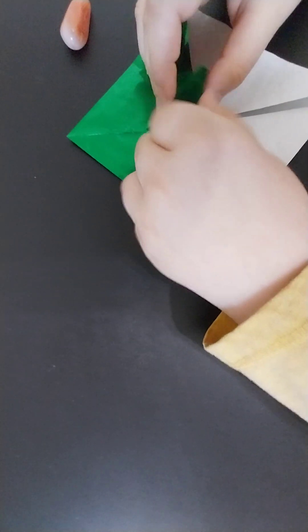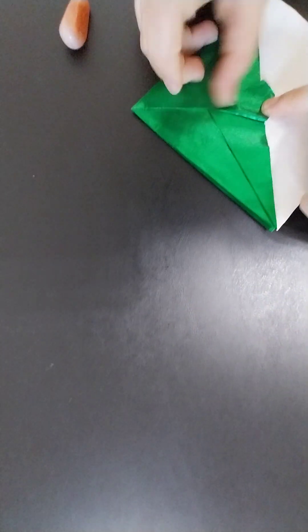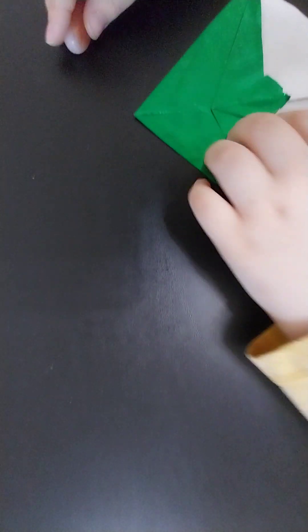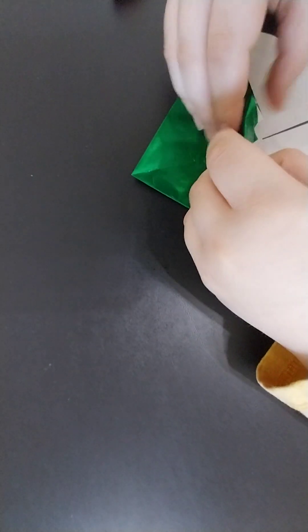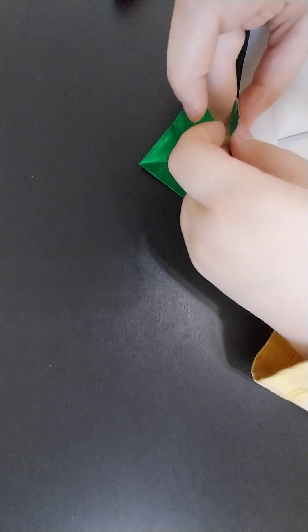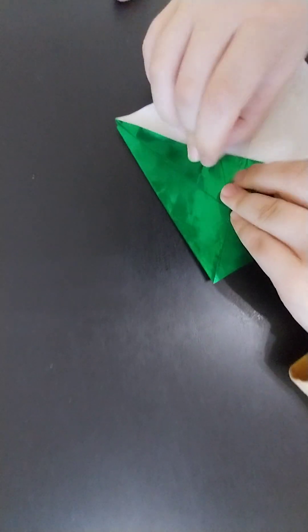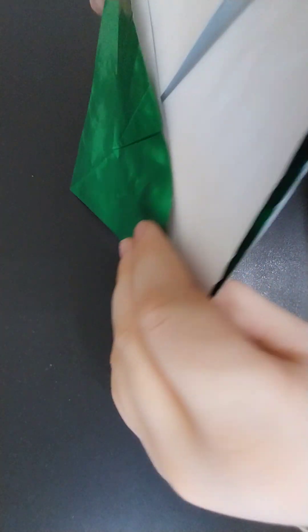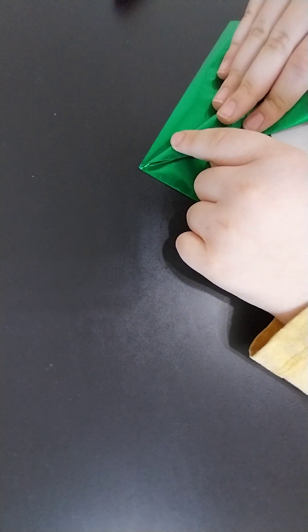Next you're going to squash fold this flap, and then you're going to fold this point under. And next you're going to want to fold this edge in.